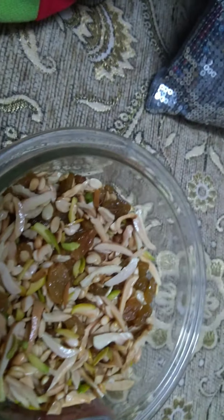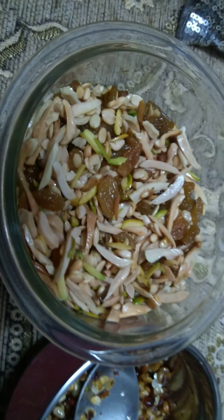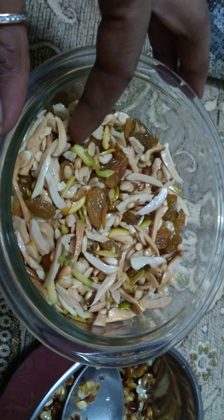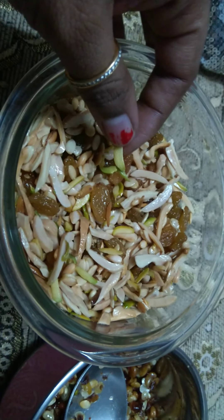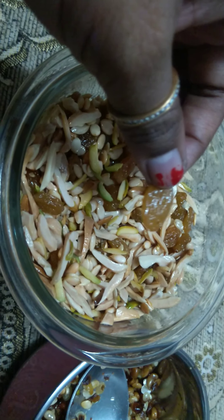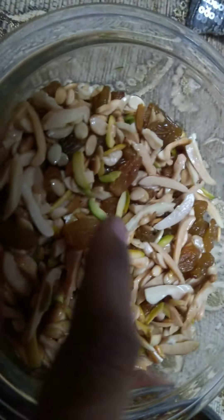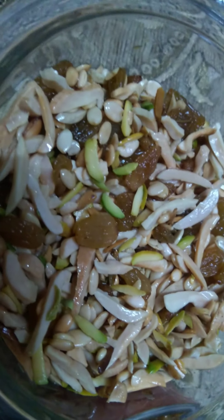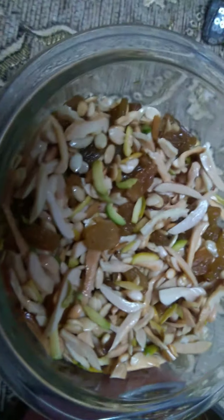First we soak the almonds, cashew nuts, and pistachios. We also have raisins and watermelon seeds - watermelon seeds are optional, you can add them if you like. So here you can see these are the ingredients we are working with.